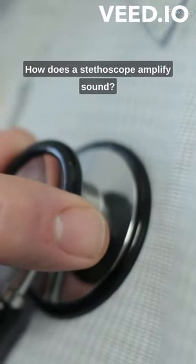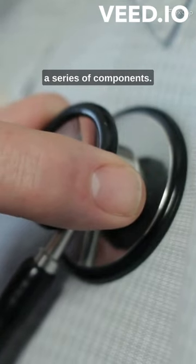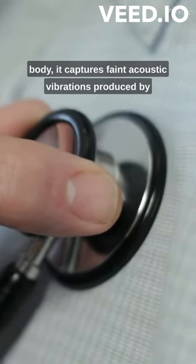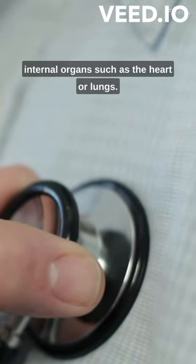How does a stethoscope amplify sound? A stethoscope amplifies sound through a series of components. When the chest piece is placed on the body, it captures faint acoustic vibrations produced by internal organs, such as the heart or lungs.